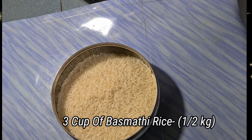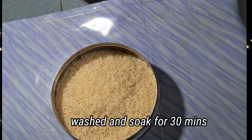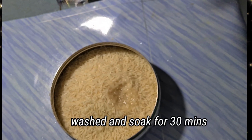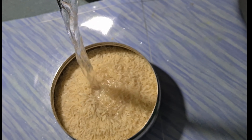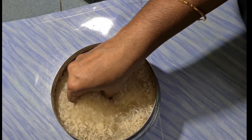I have 3 cups of rice. I have 300 grams of rice. If you have any cup of rice, you can soak it for 30 minutes.